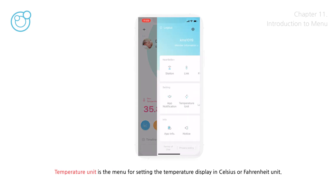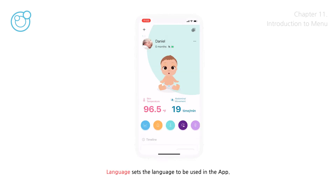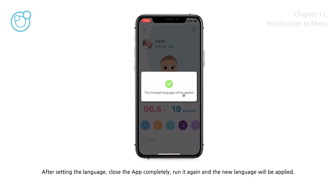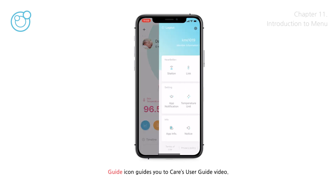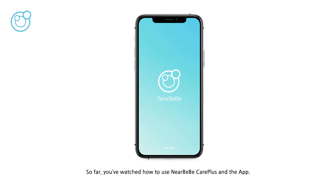Temperature unit is the menu for setting the temperature display in Celsius or Fahrenheit. Language sets the language to be used in the app — after setting the language, close the app completely and run it again for the new language to be applied. App Info displays the current version of the app in use. The Notice icon transfers you to the notice bulletin board. The Guide icon links you to Care's user guide video. This concludes the guide on how to use NearBeBe Care Plus and the app. Thank you for watching until the end.